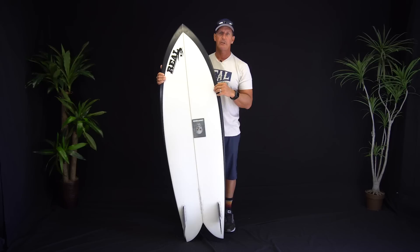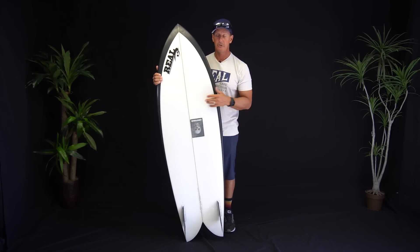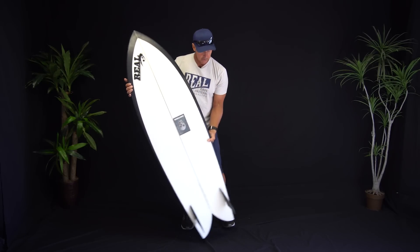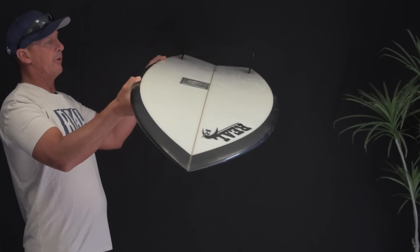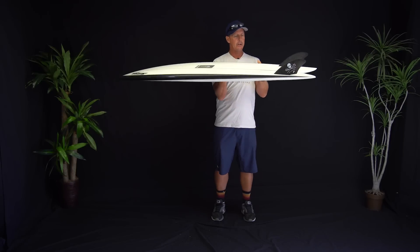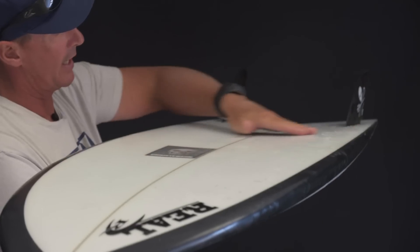It gives you a lot more speed and projection — even more so than what you would get out of this type of board, which is already known for speed and projection. It gives you more, but it also gives you more hold on the wave as well. Looking at it from the side, it's pretty pronounced. You can kind of see it drop right down and then back out.